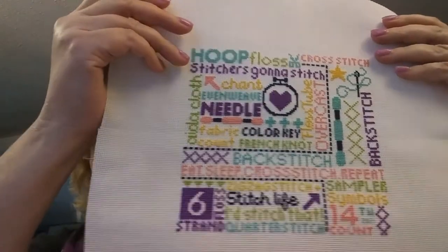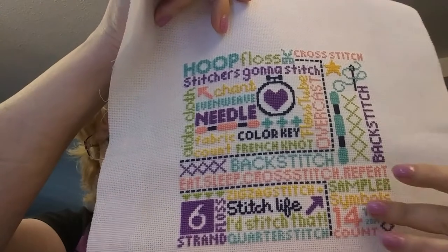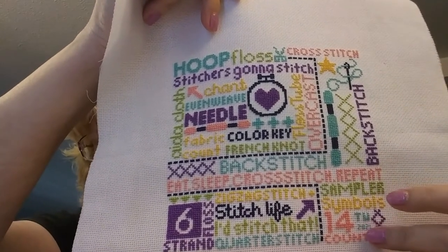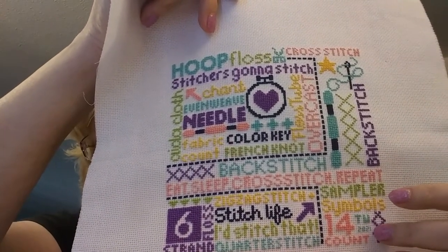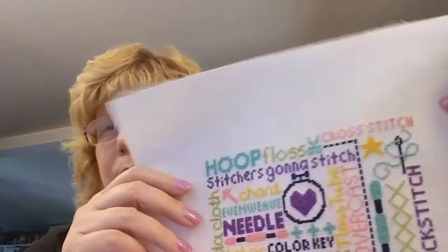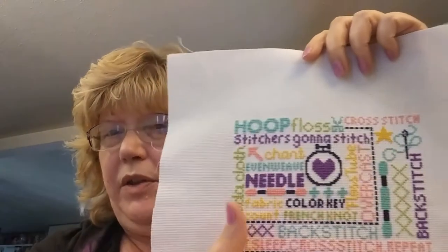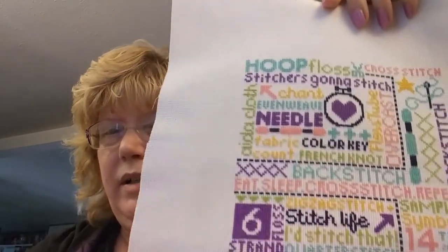I also changed a little symbol in there — it was just a cross stitch symbol — and I added my initials and the year. This turned out beautiful. This is going to be a project bag; I'm going to find some purple fabric to go with it.